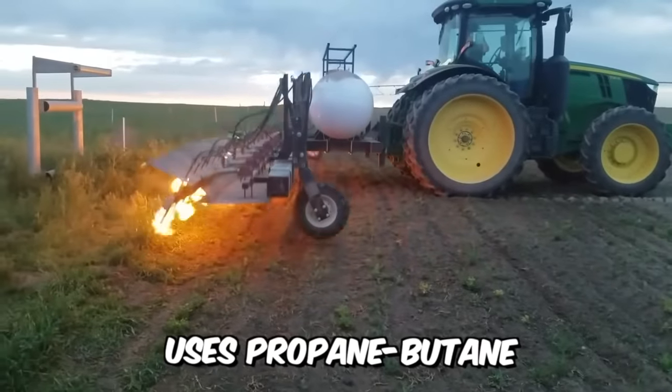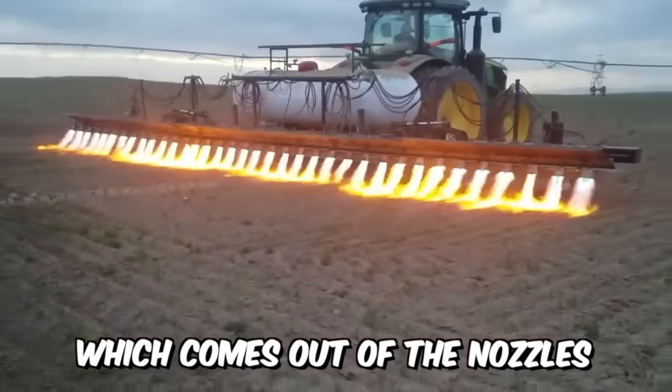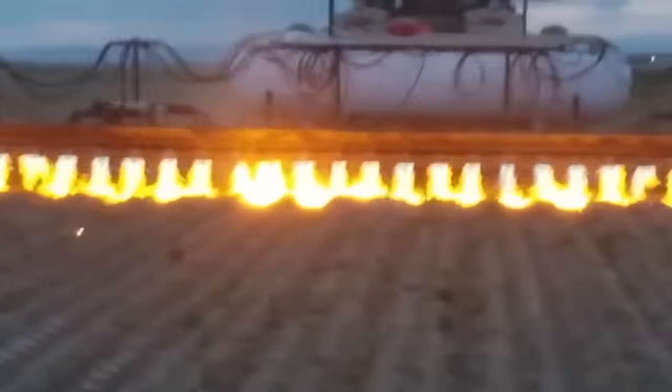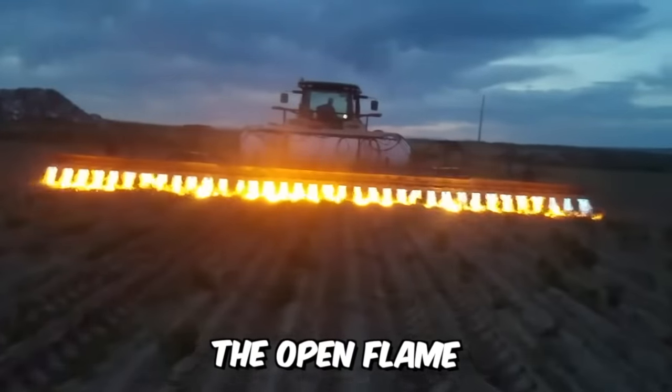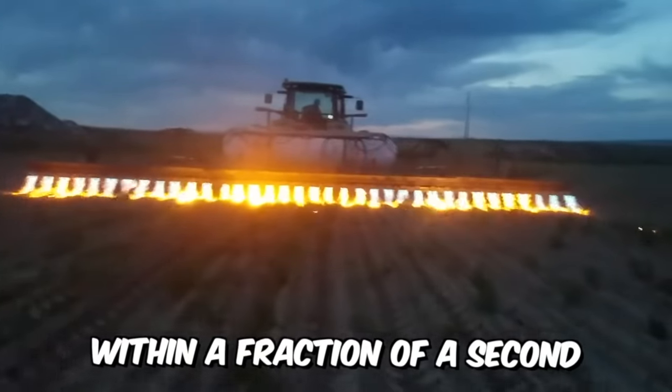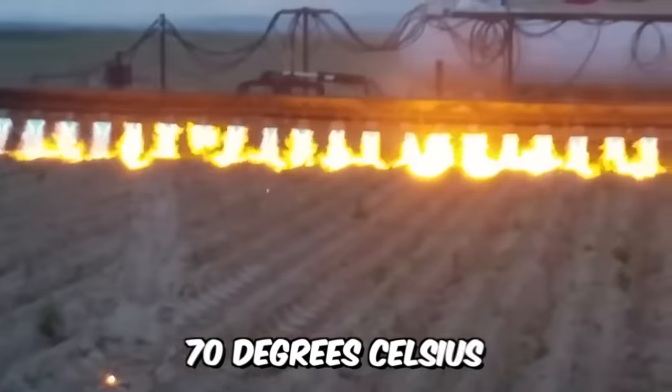This machine uses propane butane natural gas in its operation, which comes out of the nozzles under pressure. The flame temperature can be adjusted and ranges from 1,100 to 1,800 degrees Celsius. The open flame is effective on weeds within a fraction of a second, so that the ground temperature at the treatment site does not exceed 70 degrees Celsius.